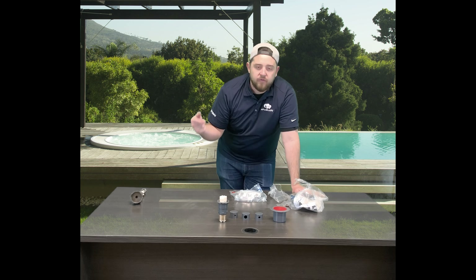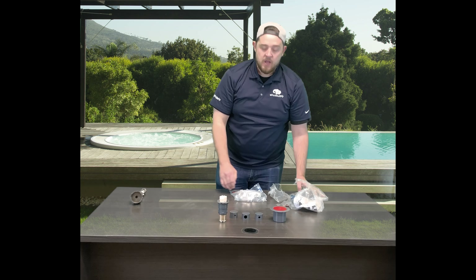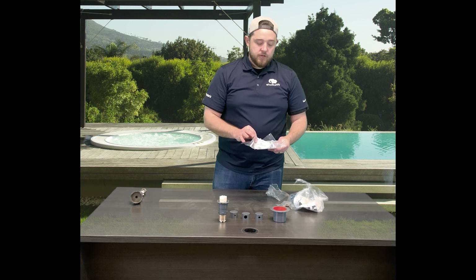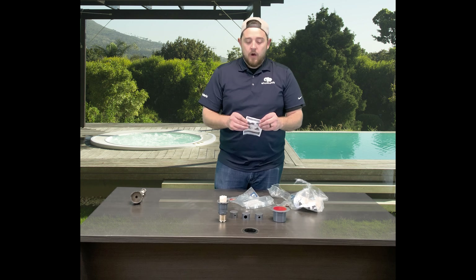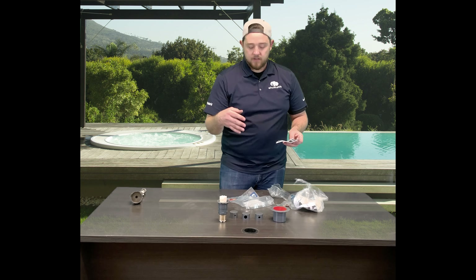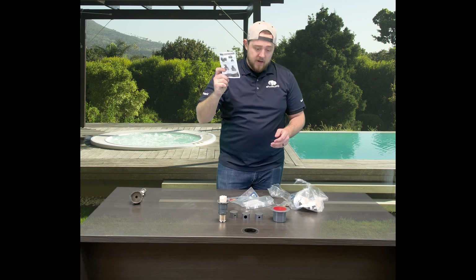We'll put a full list of all the colors in the description below so you guys can click on that and see everything. They do give you instructions in the PV3 head here on how to adjust the nozzles, so if you accidentally install a nozzle you don't want to use and want to adjust it, they give you a way to do it.